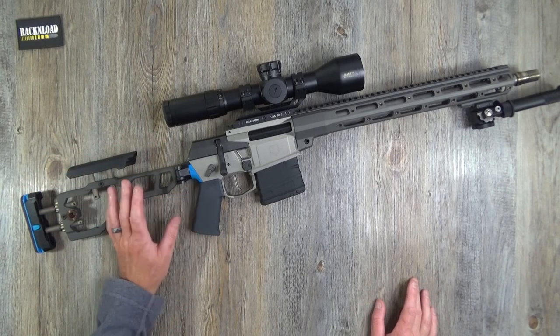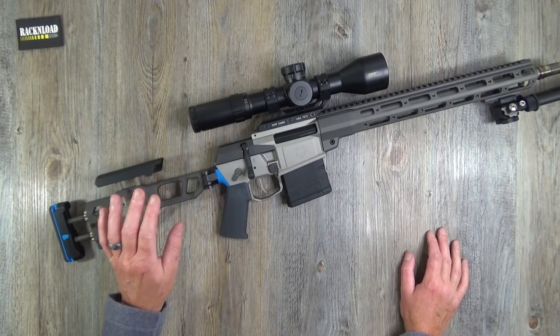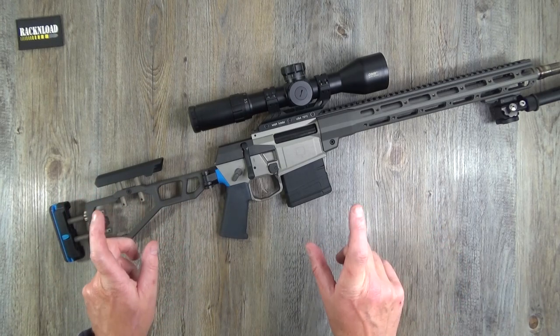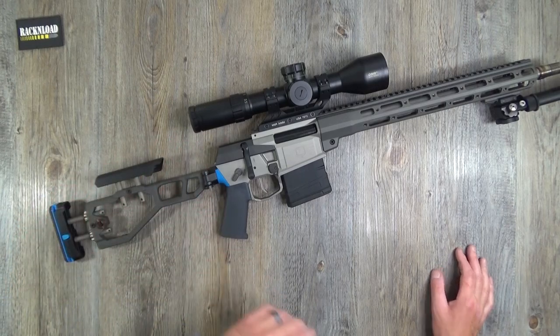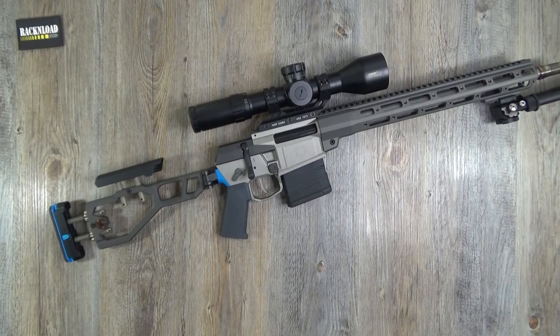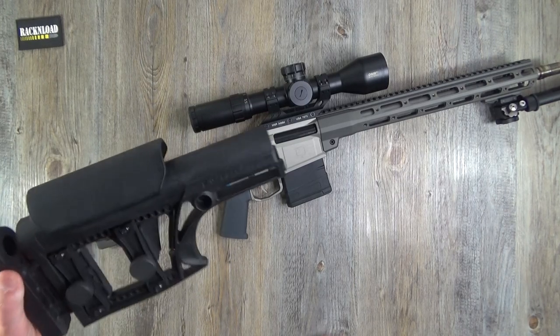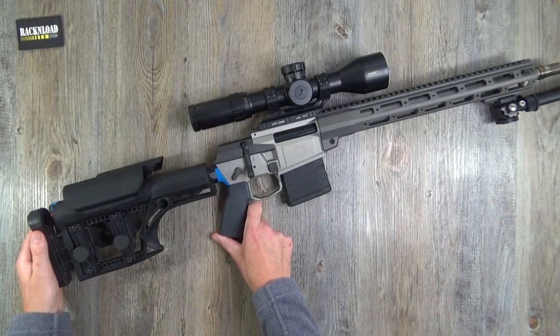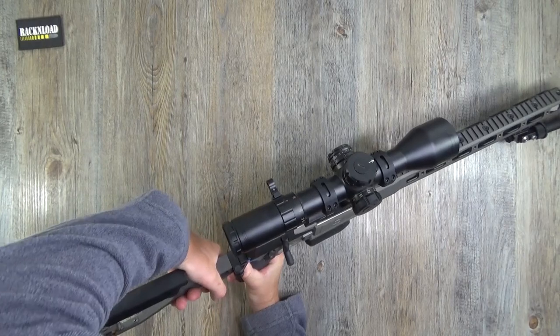Not everyone's cup of tea, but if I could change one thing, I'd have preferred a mil-spec buffer tube so you could choose or swap out stocks. Even a standard black fully adjustable AR stock would transform it. The skeleton folding stock looks great and I like that it folds, but with this folding stock design you're pretty much stuck with it.